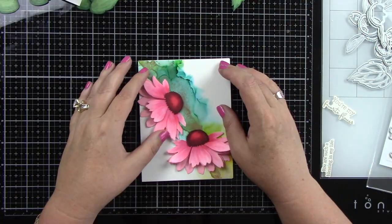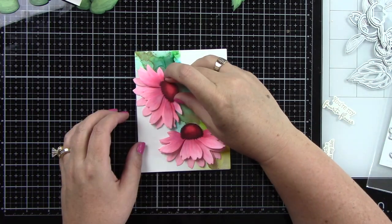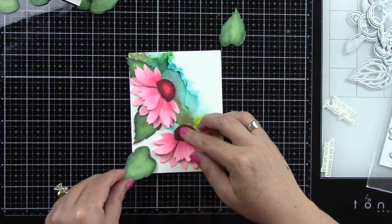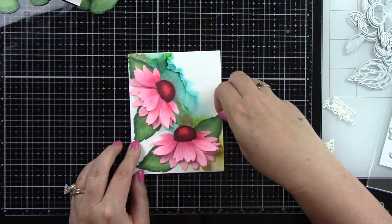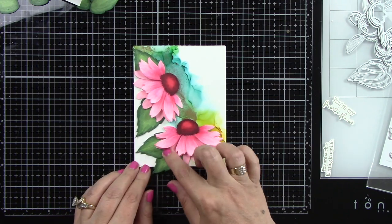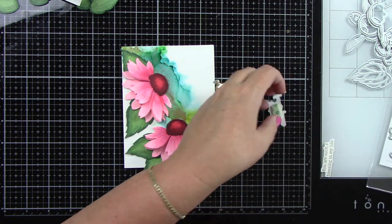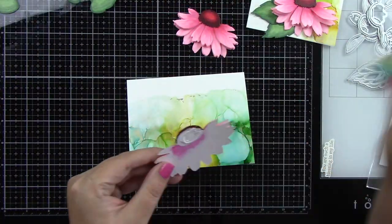Now let's put these cards together. I have both backgrounds adhered to a white A2 size card base. I'm adding liquid glue behind the centers of the flowers so I can tuck the leaves in underneath. You can see how I laid these flowers out — you can still see the beautiful alcohol inked background. The pink with the blue, yellow, and green is really stunning and pops off the page. I'm adding foam tape behind the gold embossed sentiment — this one says 'you're my favorite flower,' which is perfect.